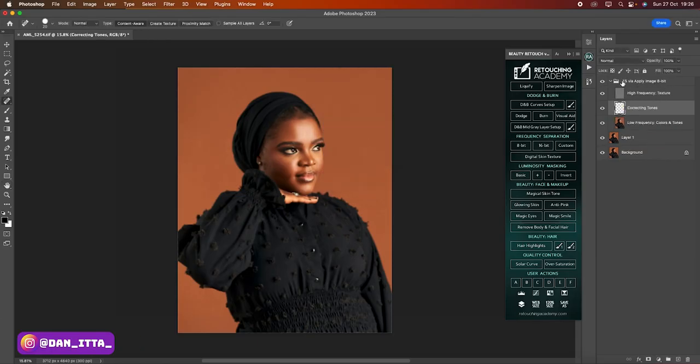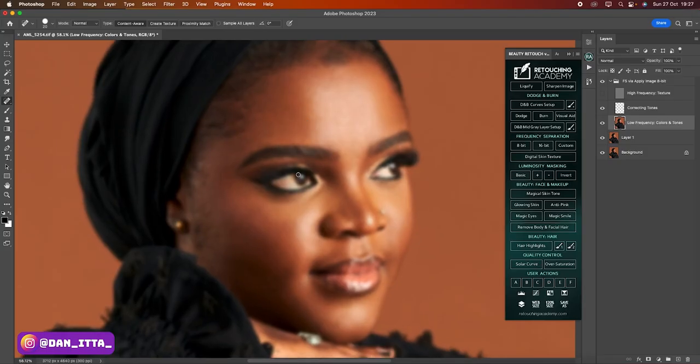We now have the frequency separation layers. We have the high frequency which contains the texture, the correcting tone, and the low frequency which contains the colors and tones. For the correcting tones, I don't use it — I basically stick with the low frequency. Then I'll close the eye layer so that I can see what I'm working on. Anyone who knows me knows this is my own style of retouching. Some people use black and white, but I prefer normal closing of the eye — that allows me to see where I need to retouch. I'll zoom in and start retouching.